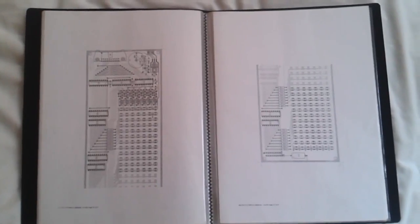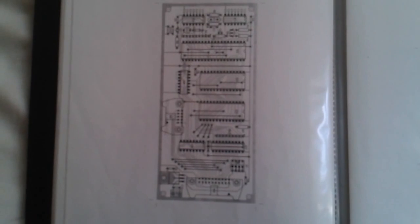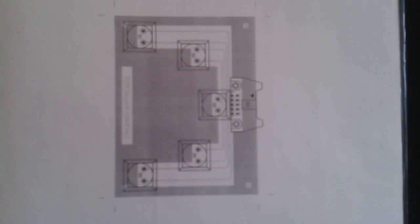At the back of the manual were some rather lovely component layout diagrams — the main PCB, the CPU PCB, and the 5-finger keypad.